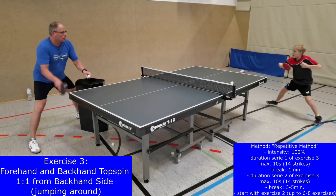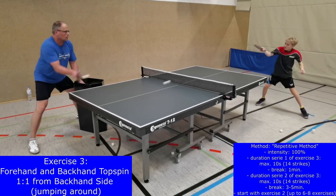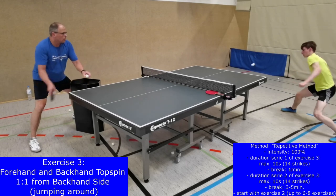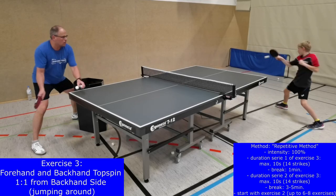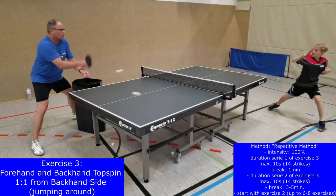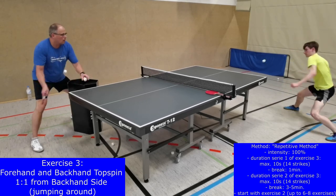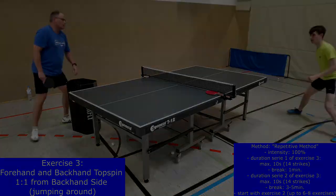During exercise 3, forehand and backhand topspins are performed from the backhand side. One or better 2 side jumps take the players to the right spot to have an optimal position to hit the ball with good quality. Among the speed-affecting factors of a player, the first is the percentage and kind of muscle fibers. Some players have a good genetic predisposition for speed performances because they have a high amount of fast-twitch fibers in their muscles, but it is also trainable to a certain extent. The second factor is the quality of techniques of the strikes and footwork patterns that are used.